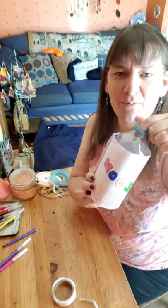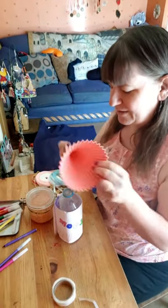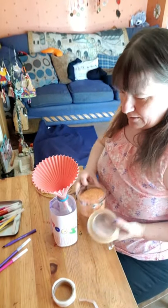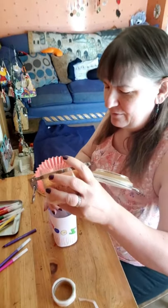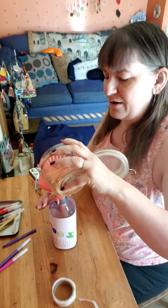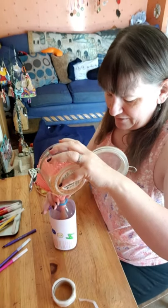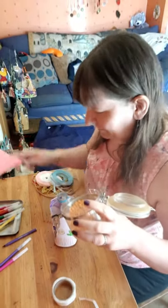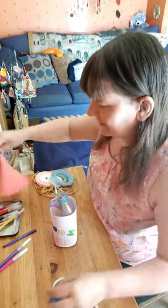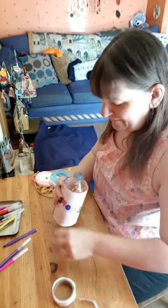Now I'm going to put some lentils inside because I'm going to make my rocket like a musical instrument as well. You don't want it completely full — I'm using a funnel to help me. You might want to use a spoon, which is quite fun if you're little and also helps with hand-eye coordination. I'll fill it probably about half full — you want there to be plenty of room for the things inside to move around when you put the lid on. In fact, that might even be a few too many.